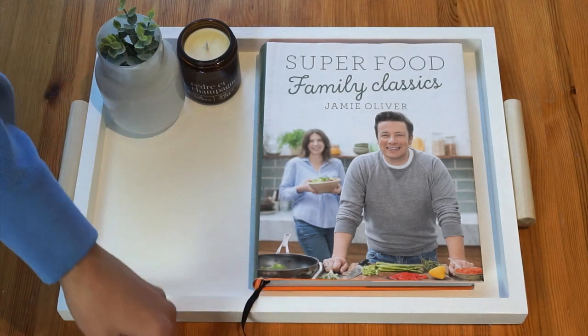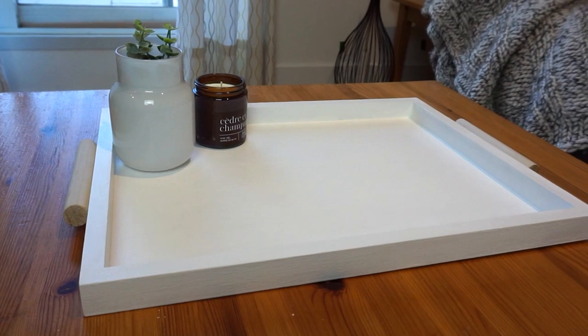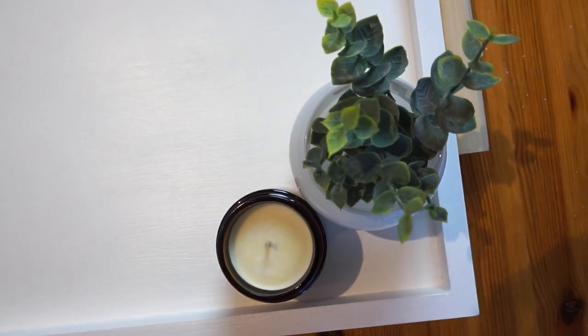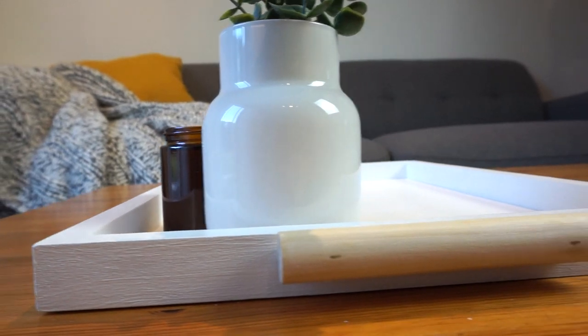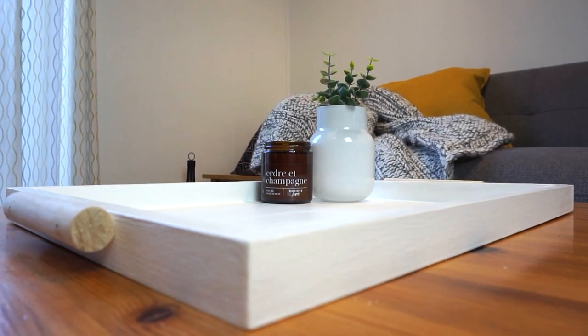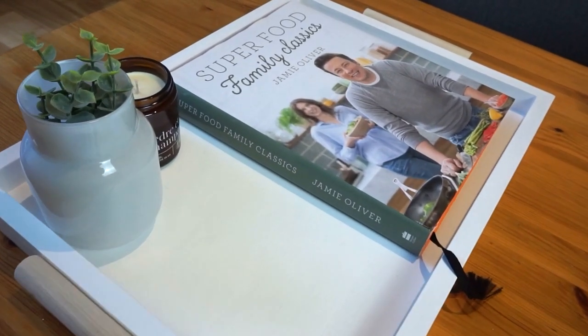And there you have it — an understated but equally beautiful coffee table tray that's going to elevate the look of any coffee table. I hope you guys enjoyed this video. I have so many other amazing videos on my channel, so make sure to go and check those out. And of course, don't forget to subscribe to my channel and hit the little bell button so you get notified whenever I upload new content. See you next time, bye-bye!